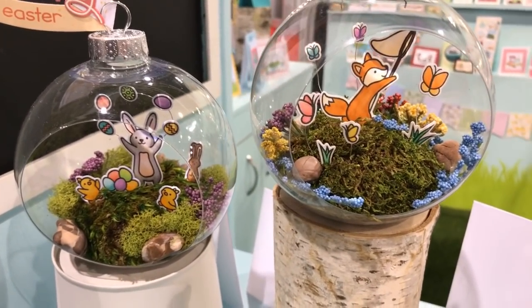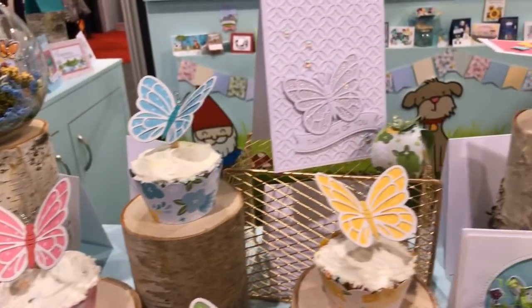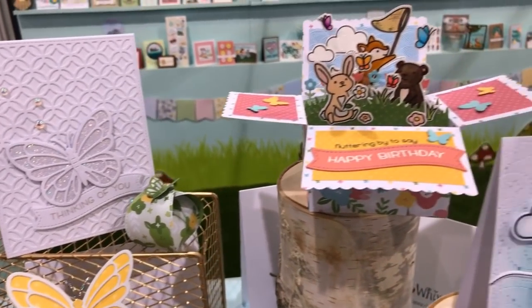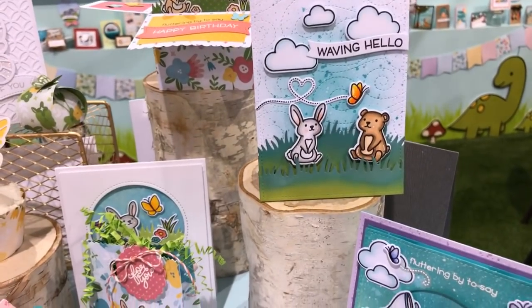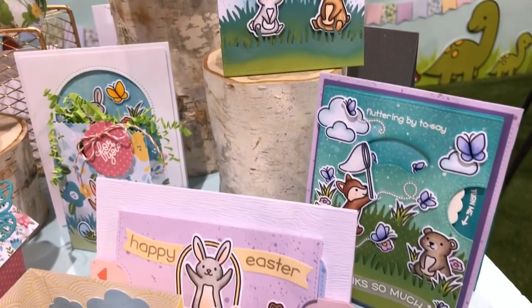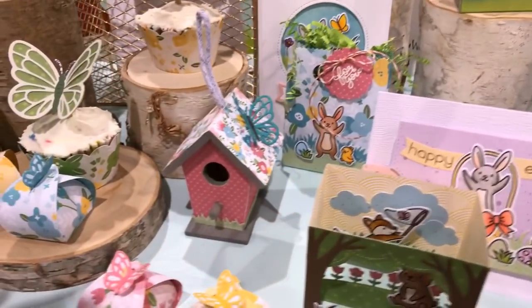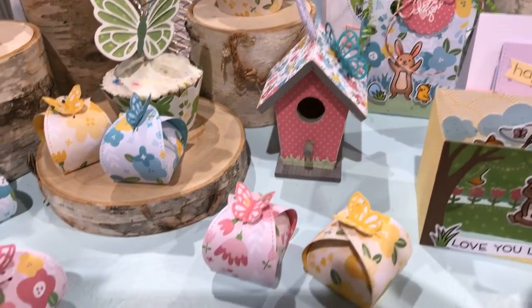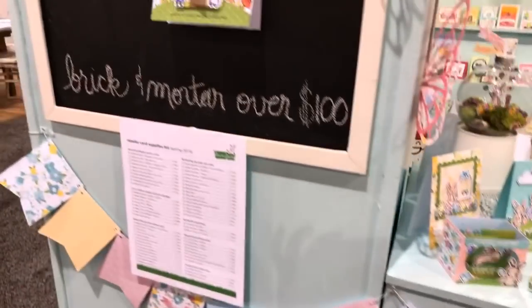This is so pretty, this is a really really nice idea. I just love that. Look at these beautiful cards — oh my gosh, how beautiful is that! It's so pretty. Here are some more samples.